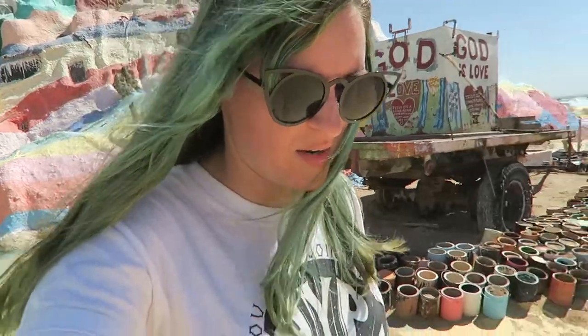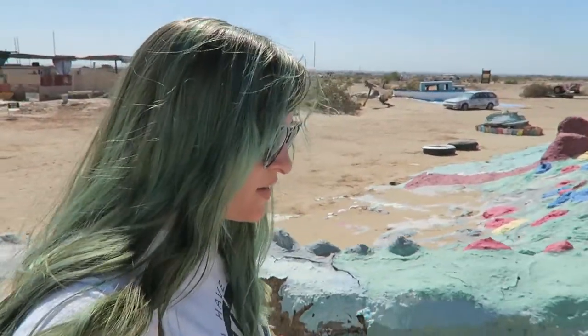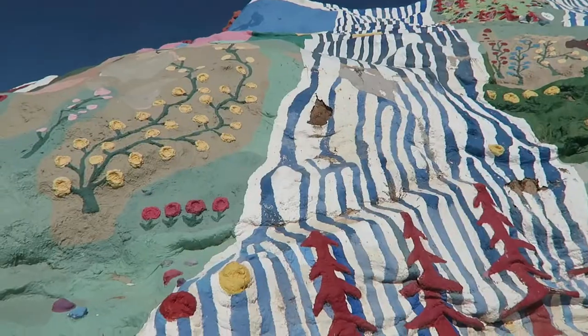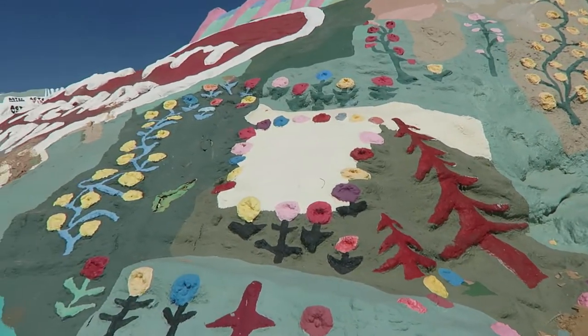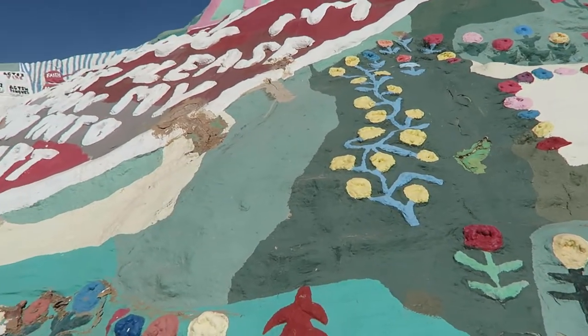Leonard Knight passed a couple years ago now, but there's still a group that comes out to keep painting it once or twice a year, because the desert totally destroys these bright colors after a pretty short amount of time. I want to say this was named like a historical landmark, so they'll keep protecting it — which is good, because some of these are in pretty rough shape.